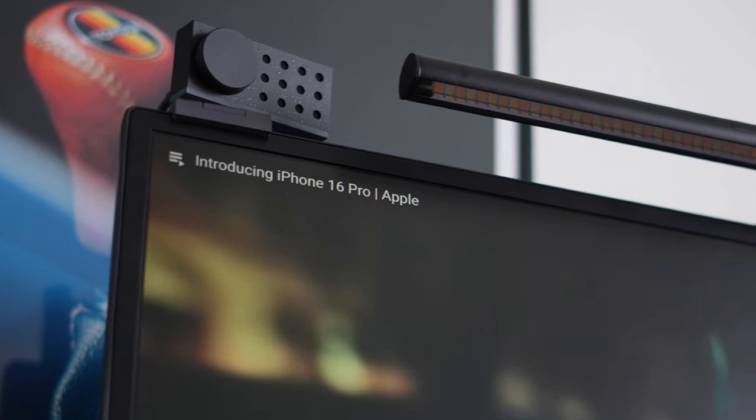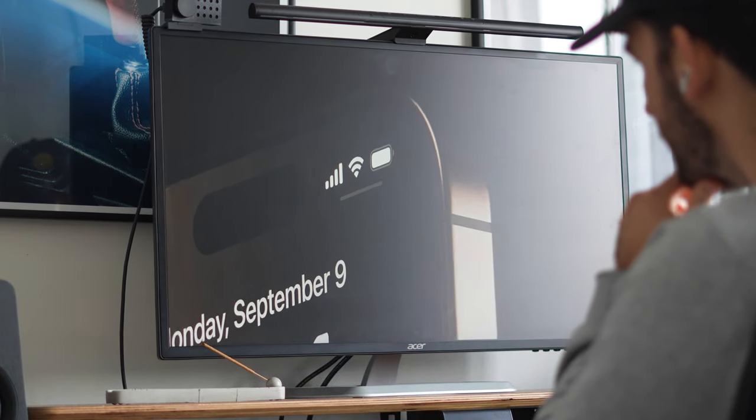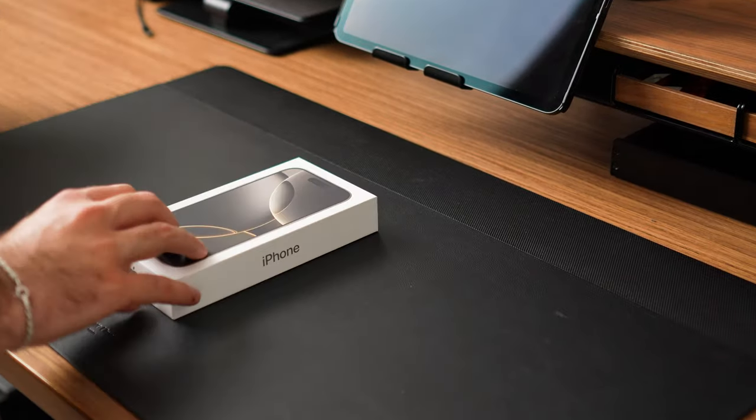What's up team, as always, I hope you're having a fantastic day. I always love to watch the new Apple events where they release the new iPhones. However, it seems like the last few years we didn't get any major big upgrades, and this year is no exception with the iPhone 16 Pro. However, I still upgraded and I'll let you know why. First, let's unbox this beautiful thing.